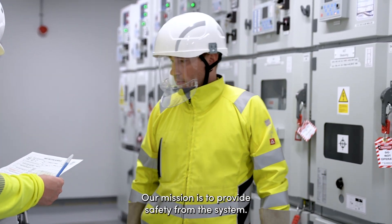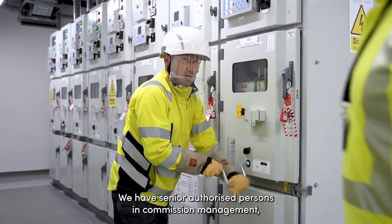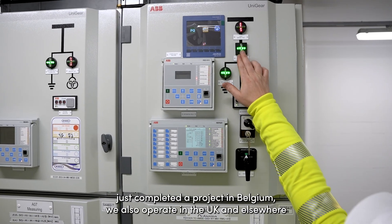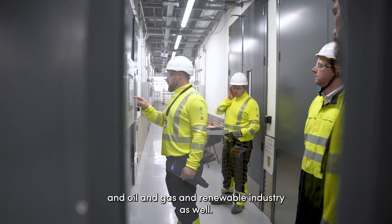Our mission is to provide safety from the system. We have senior authorised persons in commission management to keep people safe and to keep the operators safe. Currently we have two projects in Amsterdam, just completed a project in Belgium, and we also operate in the UK and elsewhere in the oil and gas and renewable industry.